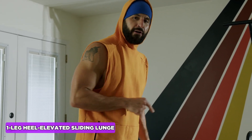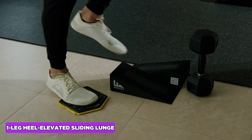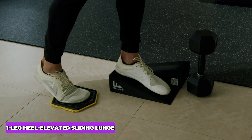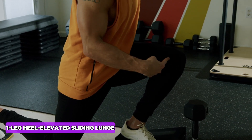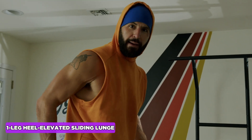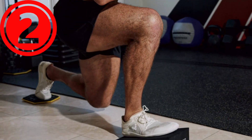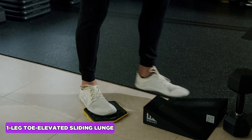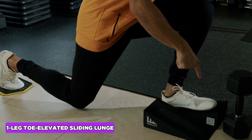To make this more intense, I play around with some slant variations. One thing I can do is elevate the heel, which gets more range of motion through the knee and hip and also adds more low quad stress, while still bringing in the glute and hamstring in a big way. To get more ankle stretch, I elevate the toes.